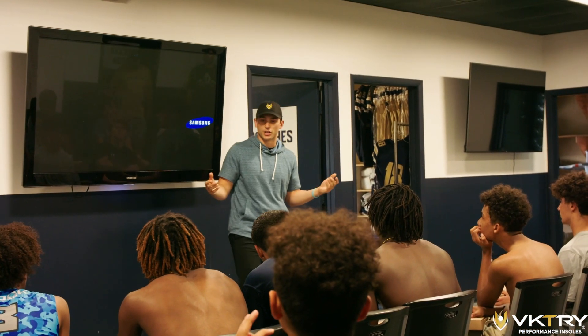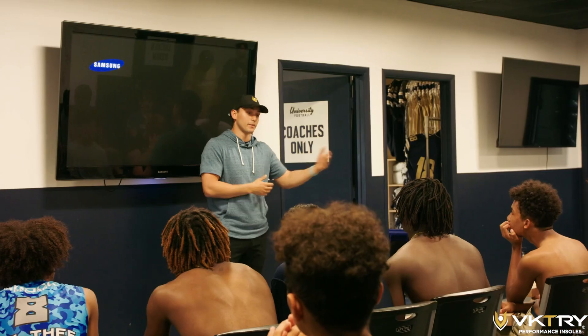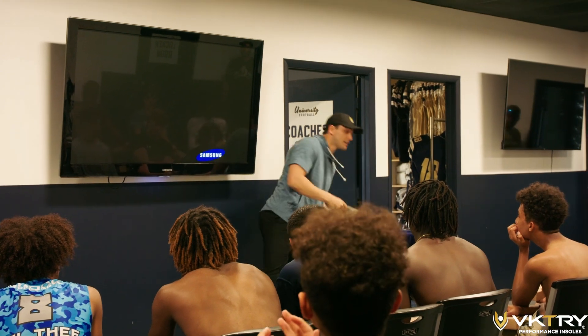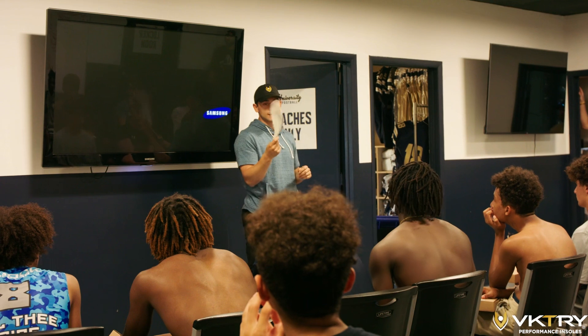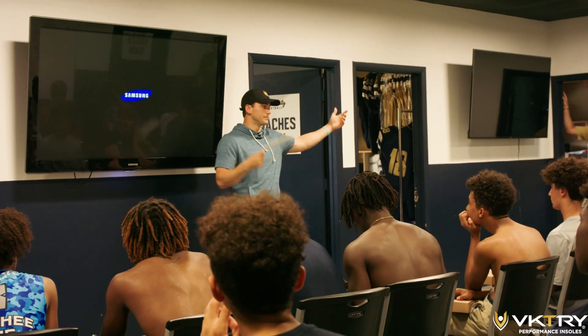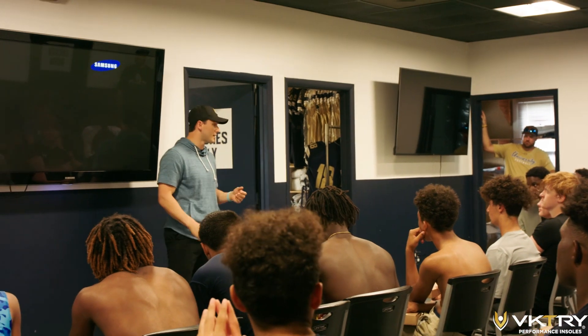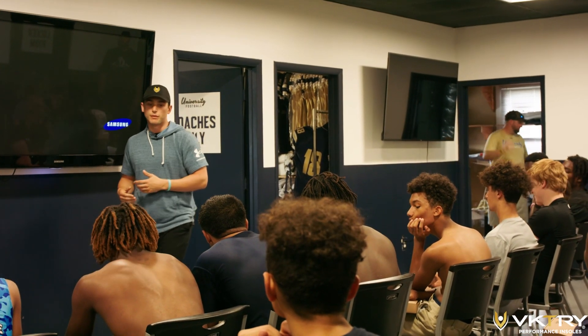Are you guys familiar with the general concept of insoles? You know what they are? You buy a pair of sneakers, you buy a pair of cleats — vapors — and you pull out this little foam thing, usually looks like this, and it does nothing for you. Why are you getting this? Why do Hey Dudes have the same insoles as your cleats? It doesn't make any sense. So we realized that and we decided insoles for athletes should be for performance.